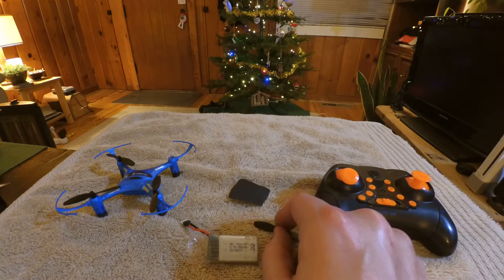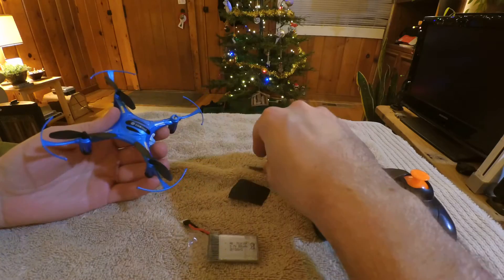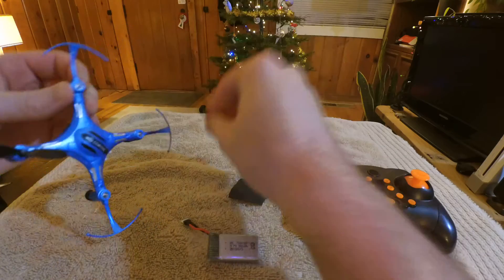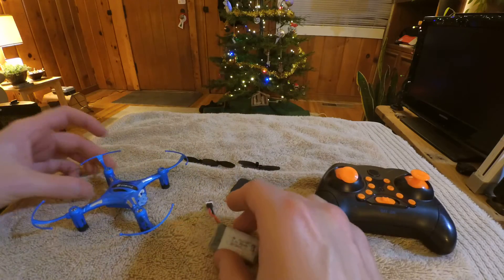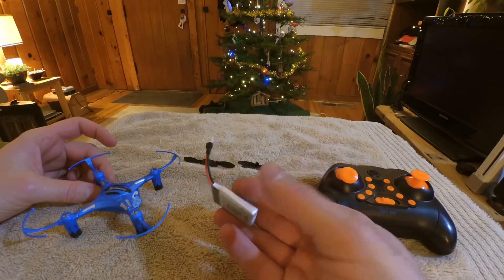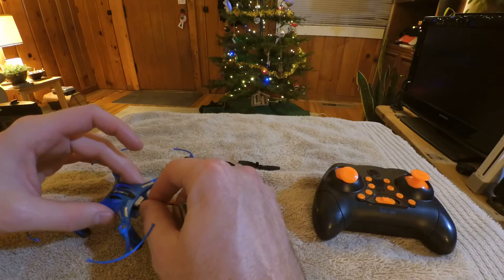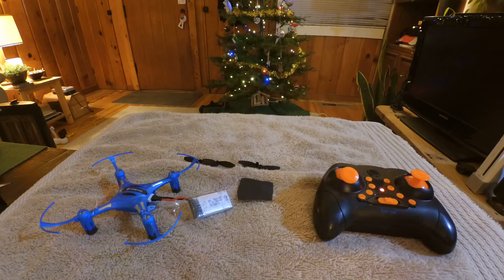So the first thing you're going to want to do is go ahead and take all of the propellers off of your quadcopter. Next, you're going to want to plug in a battery — this is just a little testing battery I use, not the battery that goes with the drone, but it'll work just fine. Go ahead and plug in the battery and bind to your transmitter.